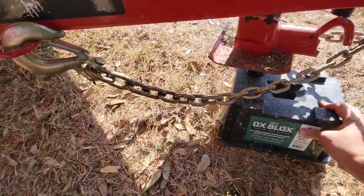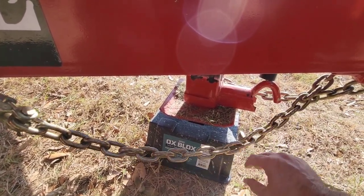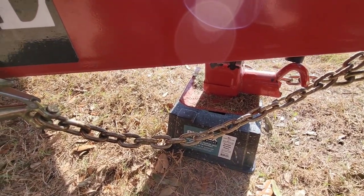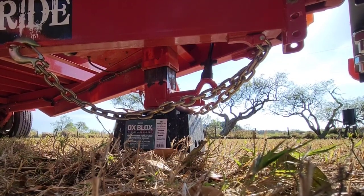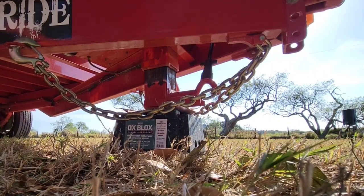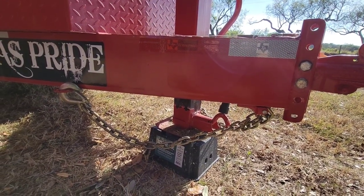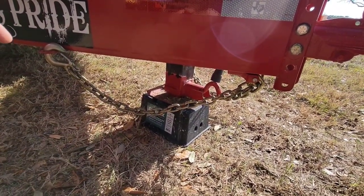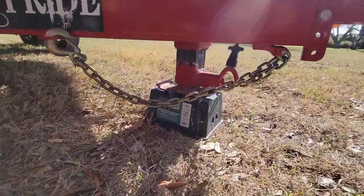We've got the Aux Block out here and I'm going to put it underneath the pad. The pad is going to sit on the humps — it's not going to sit inside the groove, so there's not really any risk of it sliding off. I'm going to go ahead and lower the trailer down. What I'd call simple, functional, uneventful, and anticlimactic — it's holding the tongue no problem.